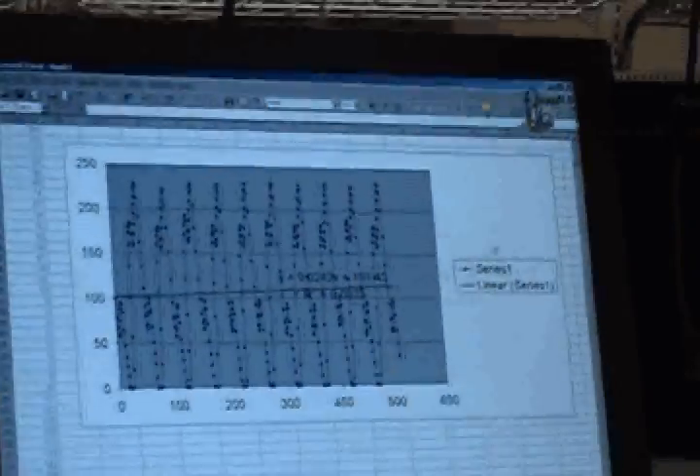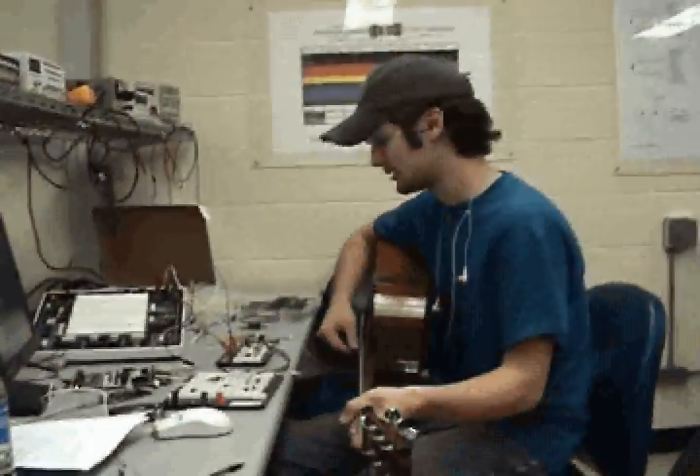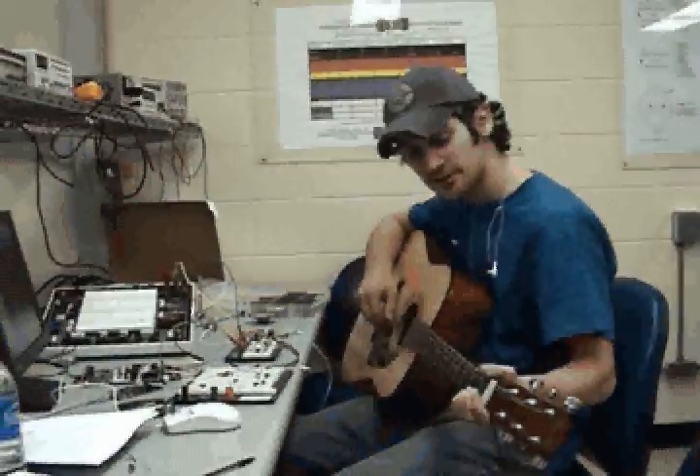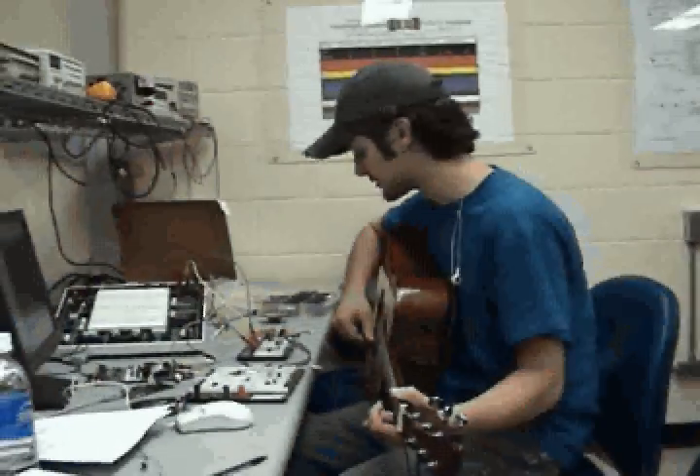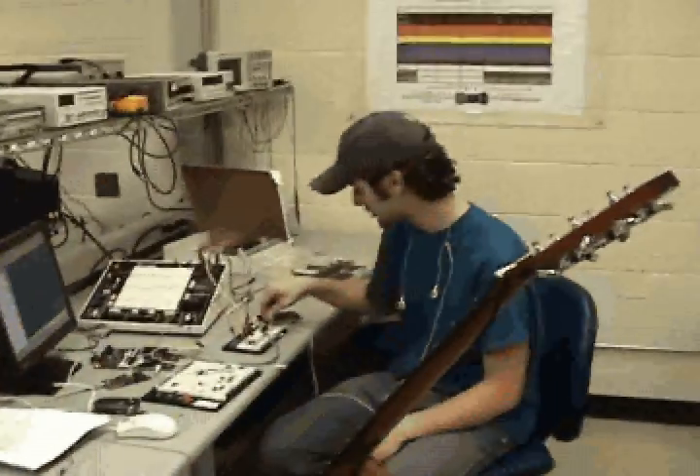It should help people be able to tune their guitars without having to struggle. It's just a hobby of mine. I'm trying to promote myself to learn guitar better.